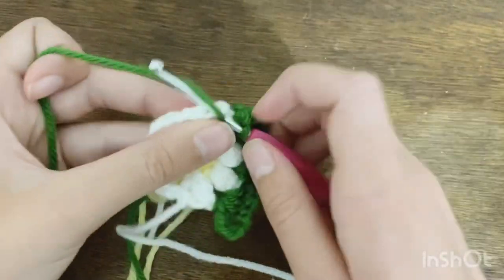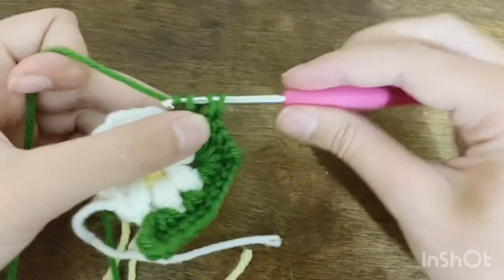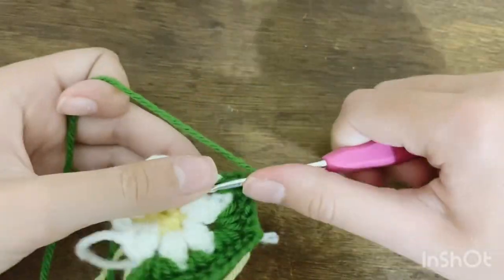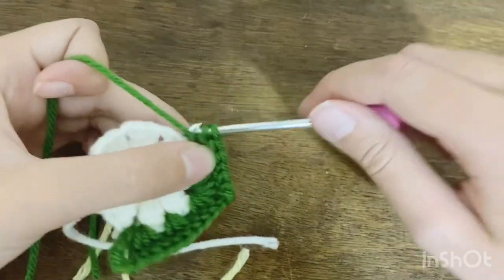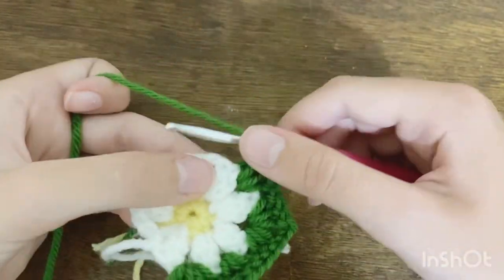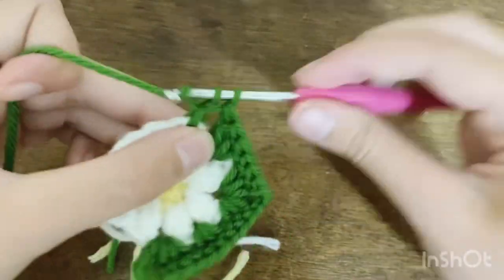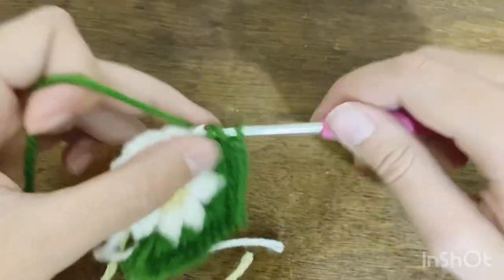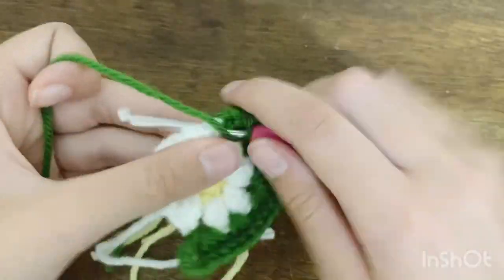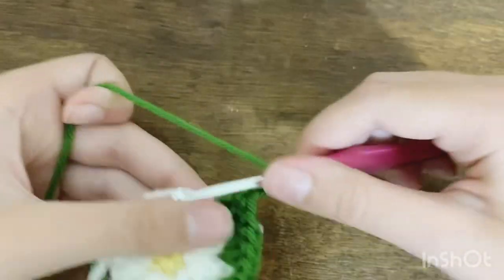Do three double crochets in the next chain two space, then three double crochets, chain two, and three more double crochets into the one after that. Repeat that until you reach the last chain two space, which will be a side — only three double crochets. I'll meet you back when I've reached the last chain two space to show you how to finish off this row.